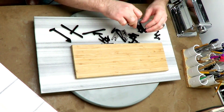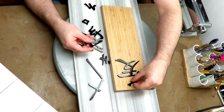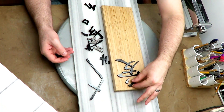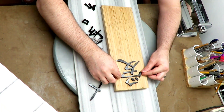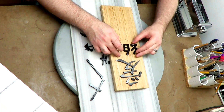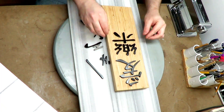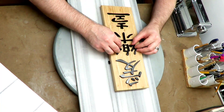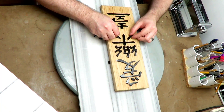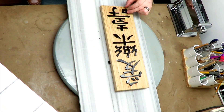Hello everybody and welcome back to the final video of this series. In this video I'll lay out and glue down all these fine pieces I painted in the previous video. Getting started right away, I have all my pieces here and I'm going to arrange them all onto this background I decided to use and glue them all down. Before I can glue them, I want to make sure that everything looks right and the spacing is just right. I'm being very careful and taking my time on this part.